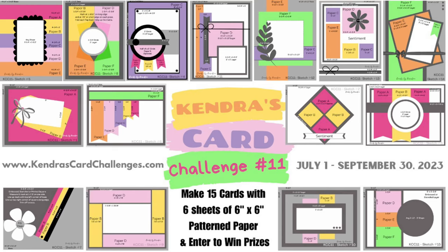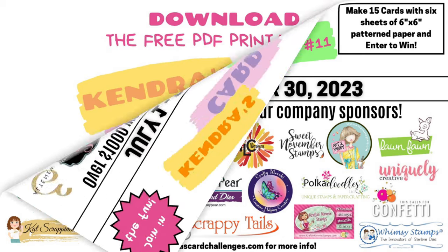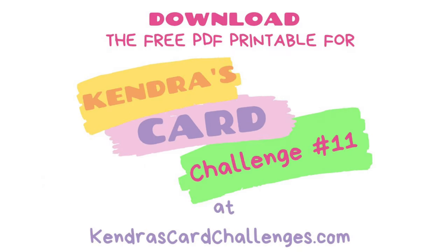For this challenge you can create 15 A2 size cards and have a chance to win a lot of prizes by sharing your creations throughout the quarter. This challenge runs from July 1st to September 30th of 2023. There are 20 company prize sponsors with over one thousand dollars worth of prizes to be given away. Details on prizes and how to enter will be shared shortly, but you'll use cutting templates and card sketches provided in the free PDF printable available for download at kendrascardchallenges.com.